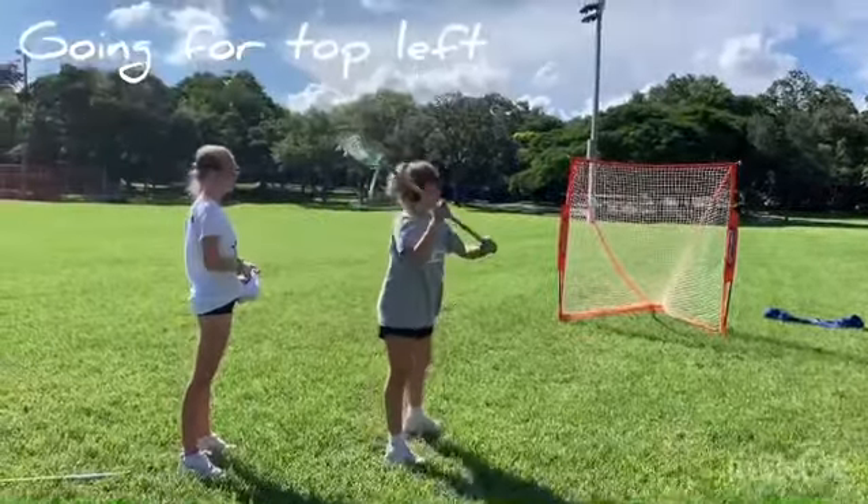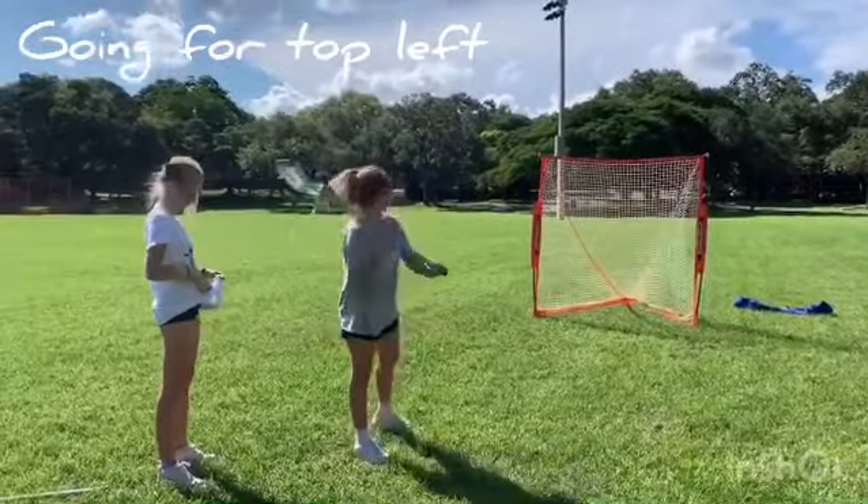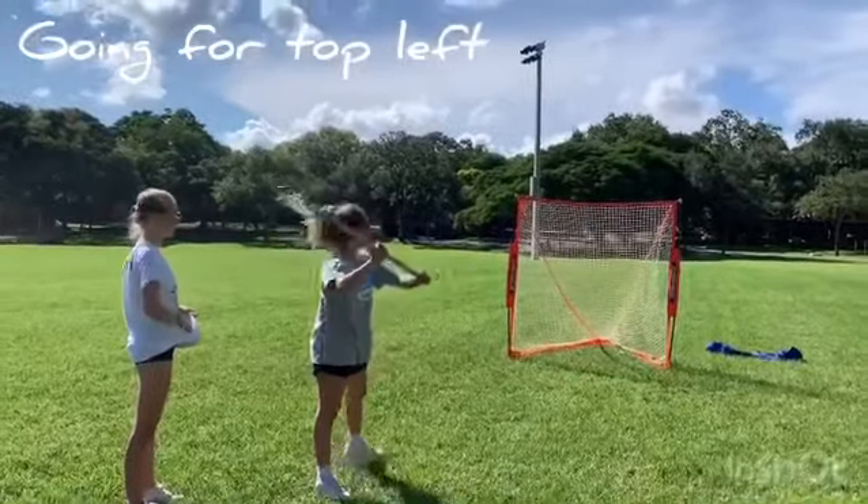Snap your wrist right where you want the ball to go — snap it close. Better. Do it again, same thing. Close. Use the right form, don't rush it. You need the right form.